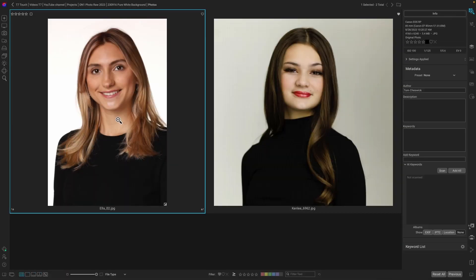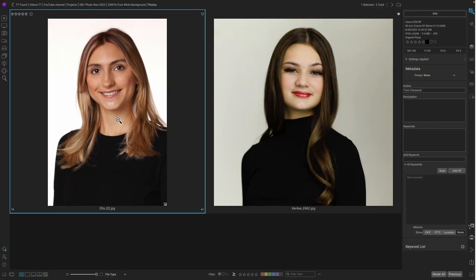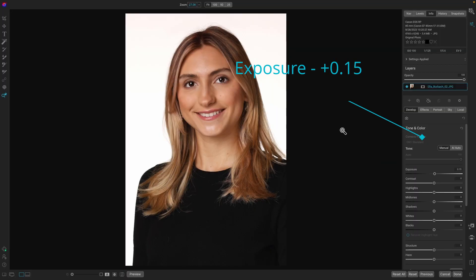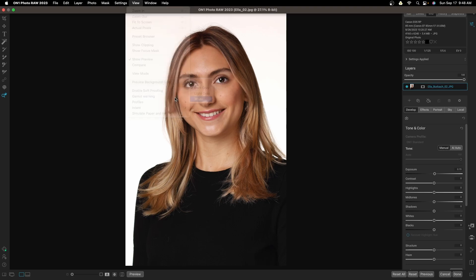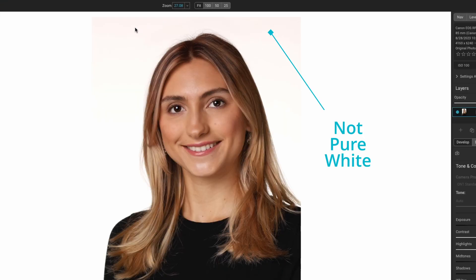Let's take this picture of Ella. It was photographed using my three-step process for perfect white backgrounds — you can watch that video, I'll link it in the description below. First, let's take this image into Develop by hitting the letter D. All I did was increase the exposure by 0.15, and it looks like it's a great white background. But if we go up to View > Preview Background Color and change that to white, it looks great going down her shoulder, but if we look at the very top of the image, we'll notice that it's not pure white.